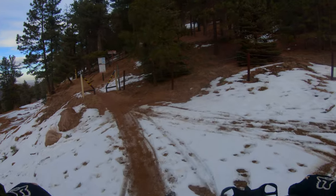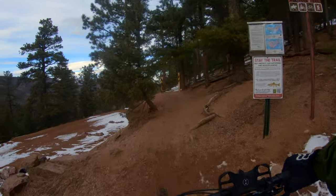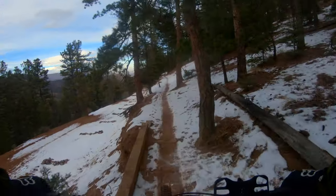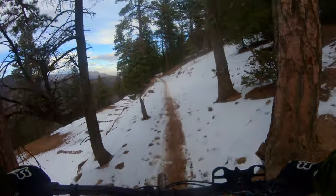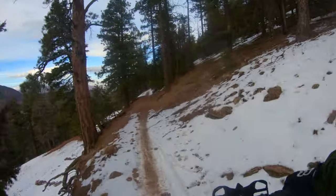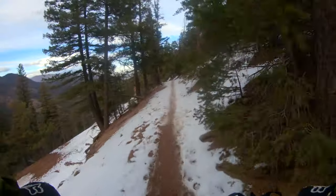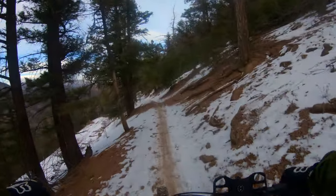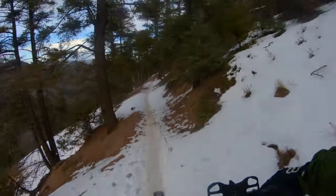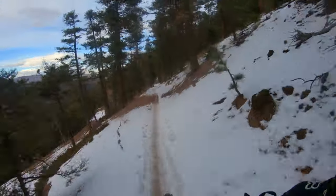First time with the camera on the new bike, and the first time doing Captain Jack's on the new Stumpjumper. This is only my second real ride on the bike. I'm sure I've got the suspension all the way dialed in — probably need to play with the tire pressure, but we'll be figuring all that stuff out in the coming weeks. We bought this in mid-January, so there's some snow on the trail. I've heard it's not too bad, but we'll see. So far so good.